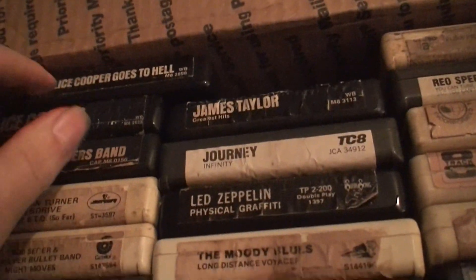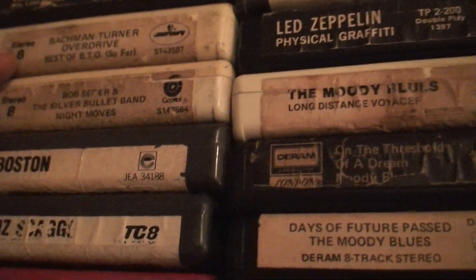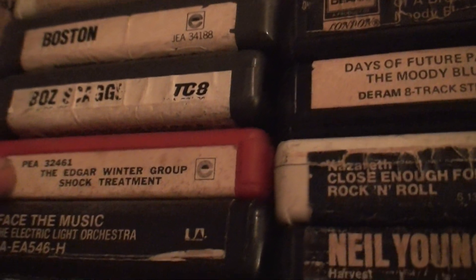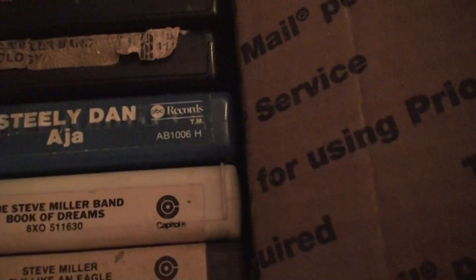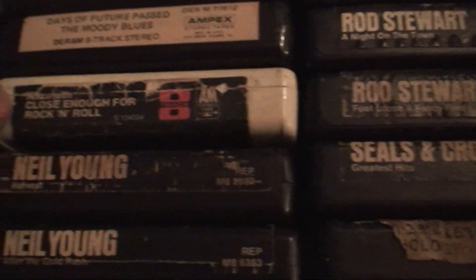We've got Alice Cooper Goes to Hell, Alice Cooper Schools Out, Doobie Brothers Band, Bachman-Turner Overdrive, Bob Seger, Boston — well this one is Boss — Greg Kihn, Winter Group, Electric Light Orchestra, Fleetwood Mac, Peter Frampton Comes Alive, Outlaws, Steely Dan, Steve Miller Band, Uriah Heep, bunch of Rod Stewarts, James Taylor, Journey, Led Zeppelin, Moody Blues, Nazareth Close Enough for Rock and Roll.